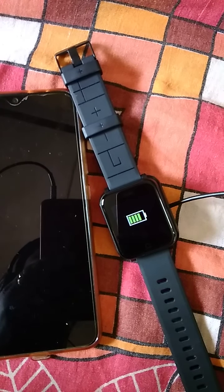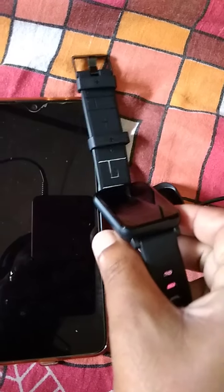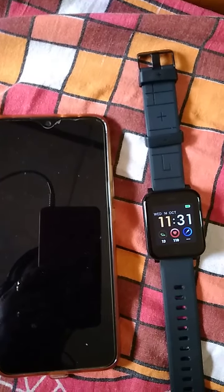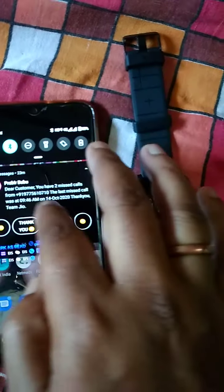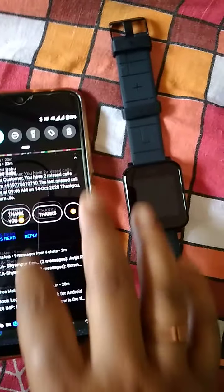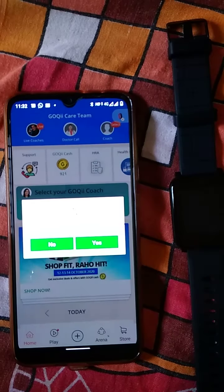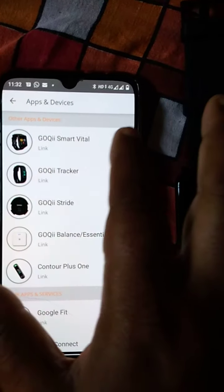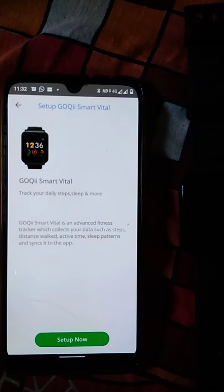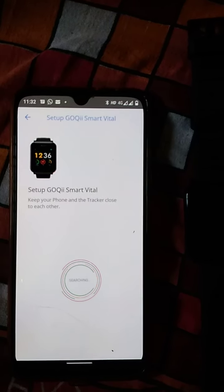After charging, unplug the charger and take the watch. The watch is now on. Open your phone and switch on the Bluetooth — Bluetooth was previously on. Open the Goki app, which is installed from the Google Play Store, and press yes. Select your smartwatch — I am selecting 'Goki Smart Vital' — and press setup.